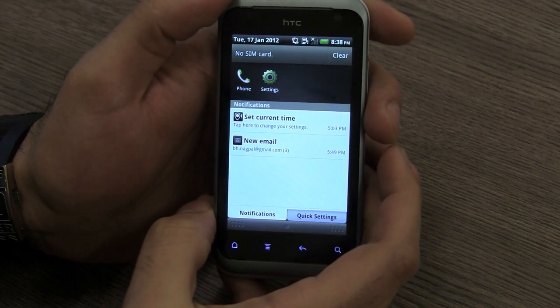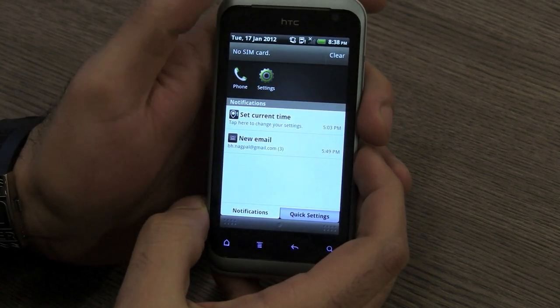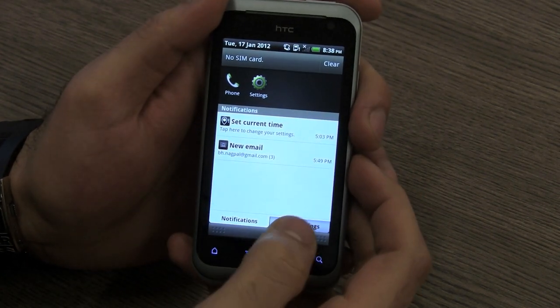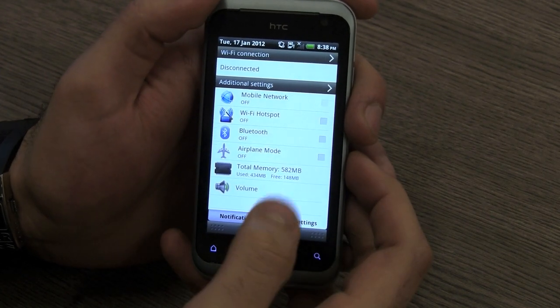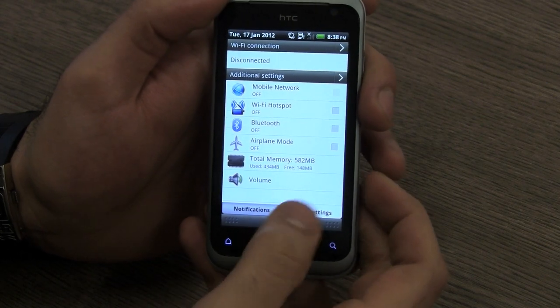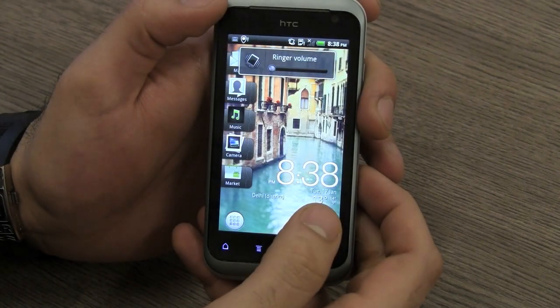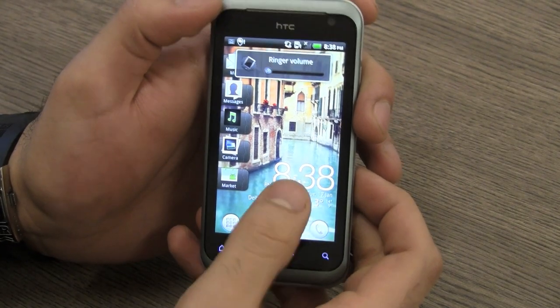You do have a notification panel which is a standard HTC notification panel. You get your recently used applications on the top along with standard notifications and a quick settings tab, which helps you quickly turn on or off mobile networks, Wi-Fi, hotspots, Bluetooth, and airplane mode, and lets you see total available memory along with going to volume settings from here as well.